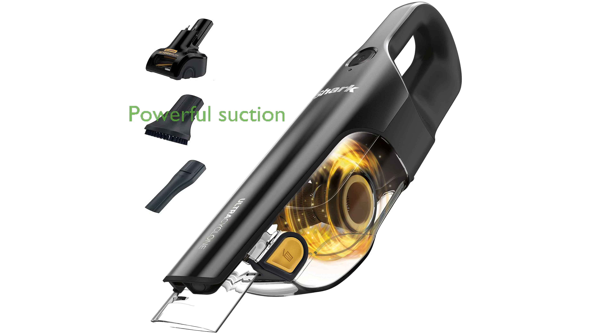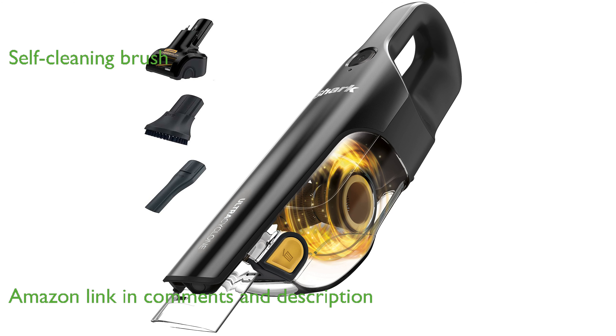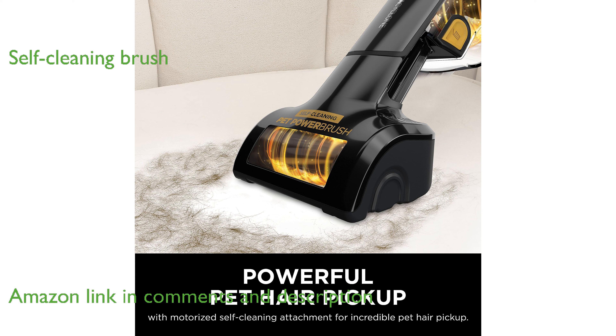The Shark Ultra Cyclone Pet Pro Plus is a cordless handheld vacuum that offers powerful suction and long-lasting motor life. It features a motorized, self-cleaning pet power brush that effectively eliminates hair wrap on the brush roll and upholstery.